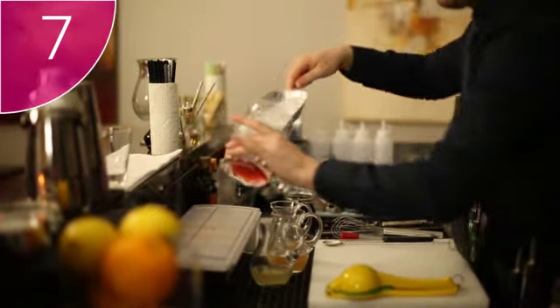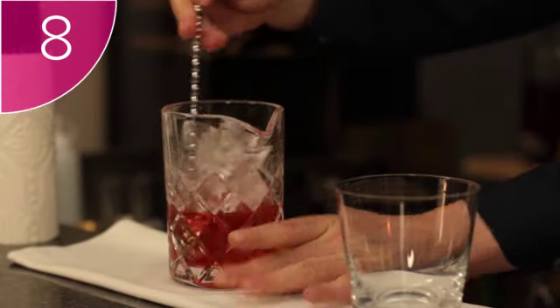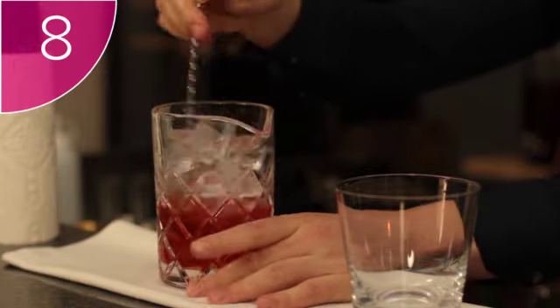Step 7: fill the stirring vessel with ice. Step 8: using a bar spoon, stir the ice and ingredients.